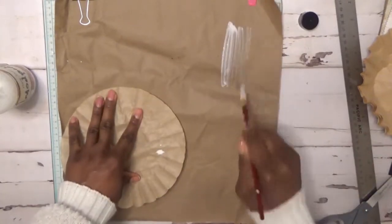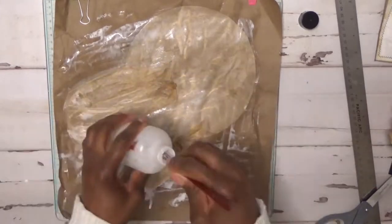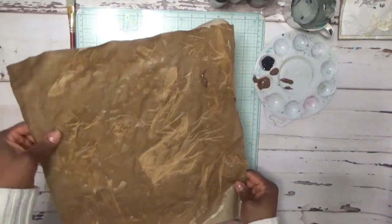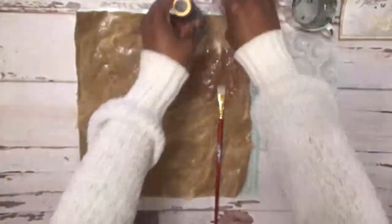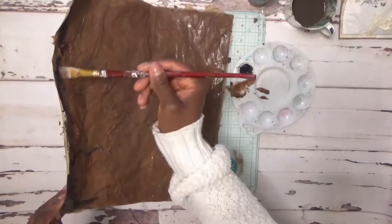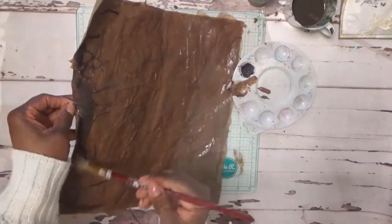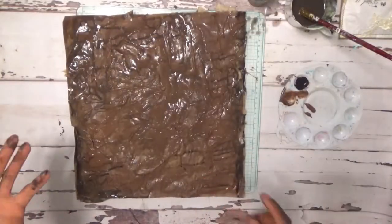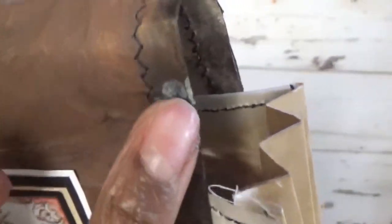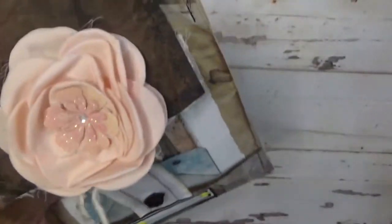I used some Mod Podge and decoupaged the coffee filter pieces on top, let it completely dry. Then I went in and added some black and brown paints, just kind of put them on there, letting some of the colors fall down in there to create some textures. That's how I got this textured look. Then I stitched around the edges. I'm going to go ahead and open it up and show you the inside cover.